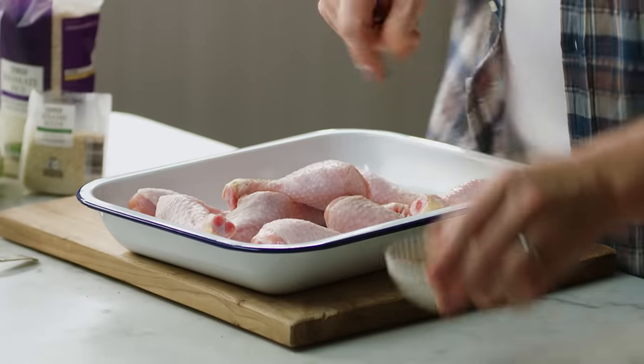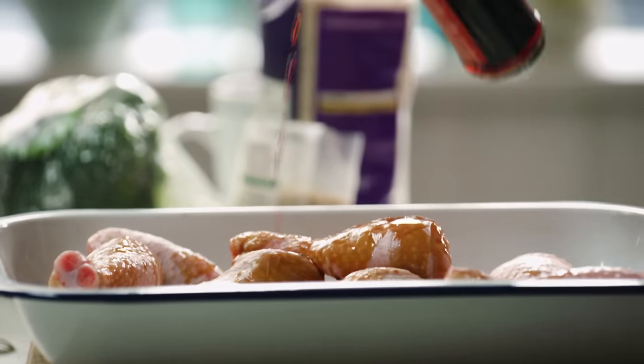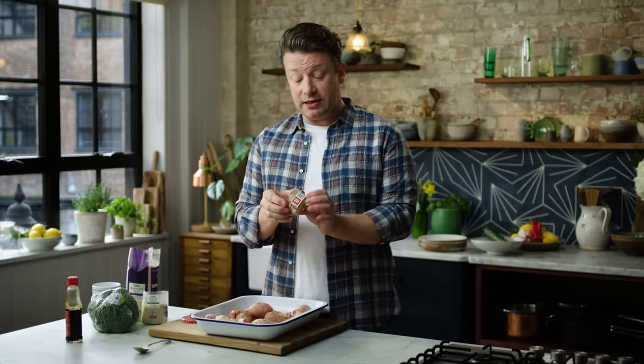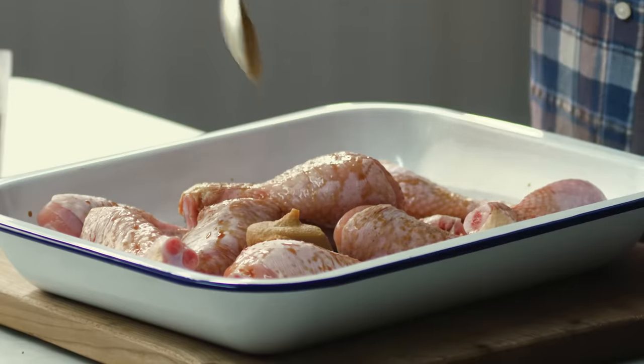Very simply into here with a little pepper, two tablespoons of soya sauce, and then an ingredient that you might not know — this is white miso. You can get it in Tesco. One tablespoon, nice and heaped, goes in.